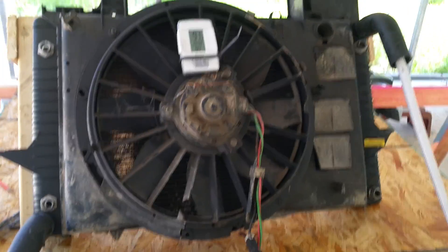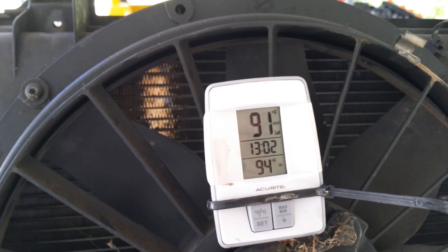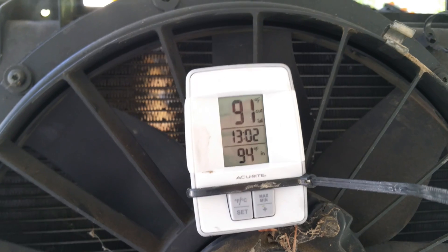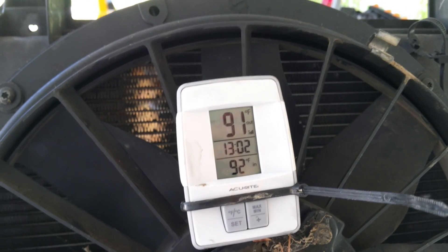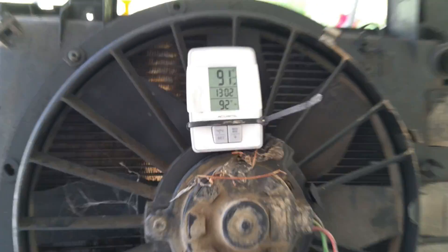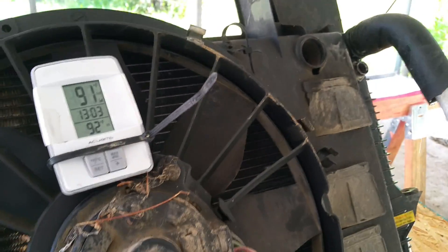All right guys, it's gonna be a quick run during lunch time. This is what it's reading on the temperature gauge — I think the outdoor sensor is probably the one that's not right. Anyway, I got the water running through it right now. As you can see by the drips, letting it kind of flush all the hot water out of the hose that's sitting out here in the sun. It's nice and cold now, so let's kick it on and see what happens.